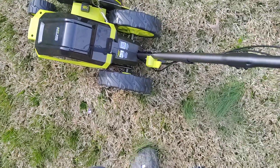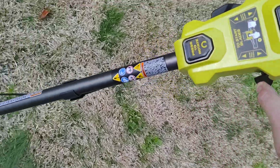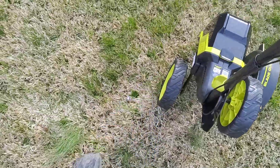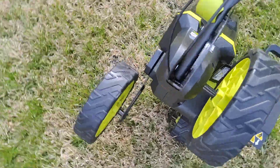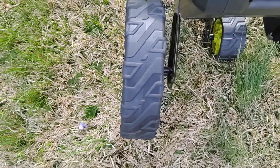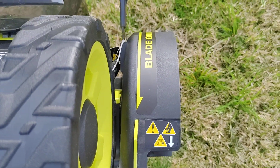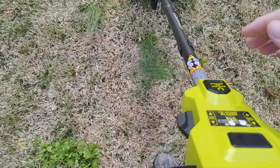This pedal here manages this wheel. Once you release this pedal, this wheel drops and locks in place — that's your edging profile. This wheel stands on the road, this wheel stands on the curb, and there is your edger line. Previous edgers didn't have that feature.